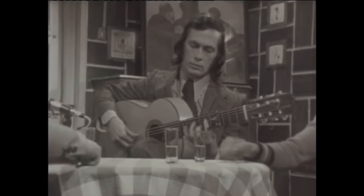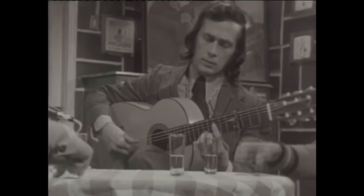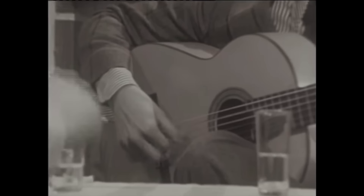Check out this clip of Paco playing with a bunch of friends sitting around him. You can actually see all three players play in this next clip: Al Di Meola, Paco de Lucia, and John McLaughlin.